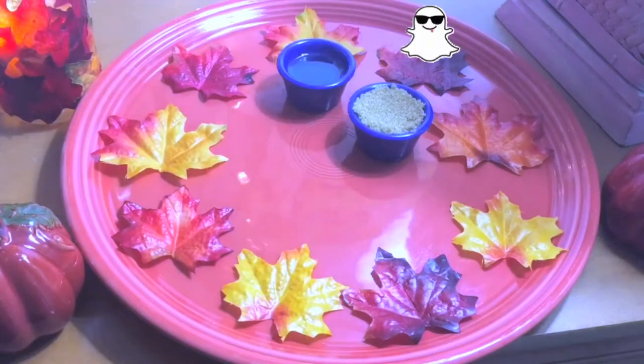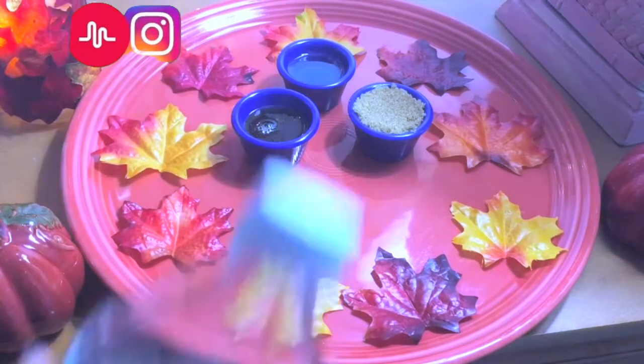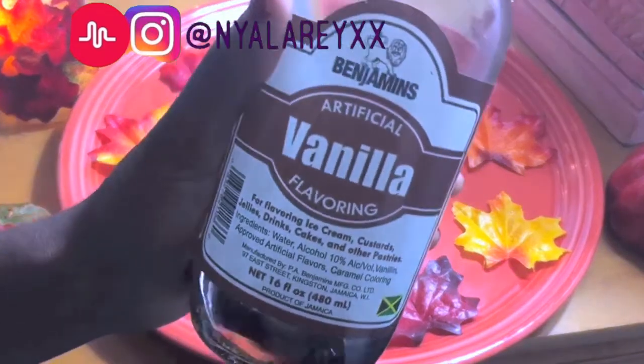Hey guys, for this first lip scrub you'll need brown sugar, olive oil, honey, an EOS lip balm egg, as well as some vanilla extract or flavoring.